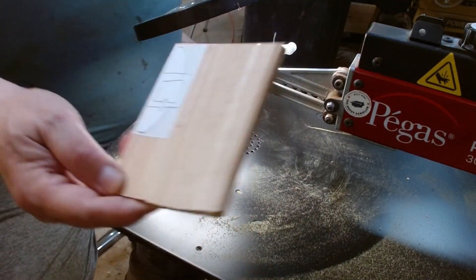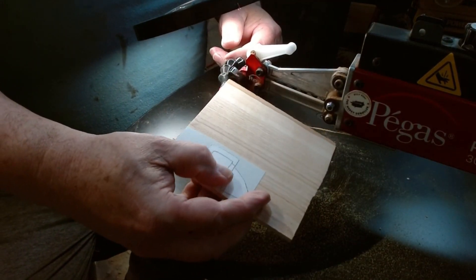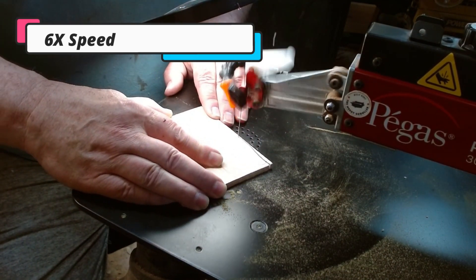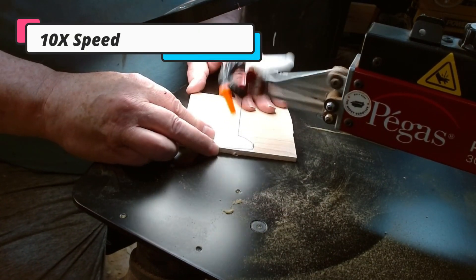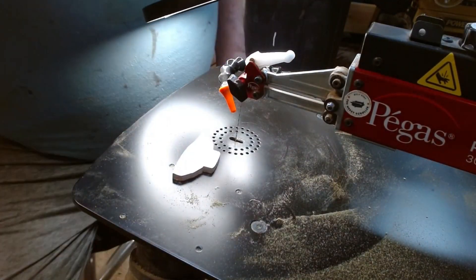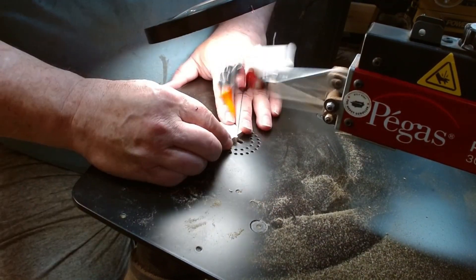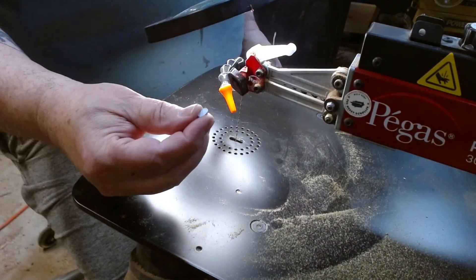Now we'll go sand this one up. Okay, this is going to be for the hat band and the buckle of the hat. Plans call for the buckle to be three pieces — I'm not sure I want to do it that way. And this is Arizona ash. Now the way I'm going to do the buckle, I'm going to cut these black pieces off.